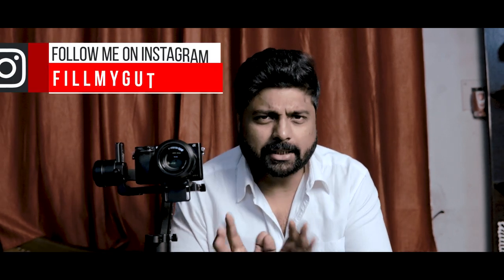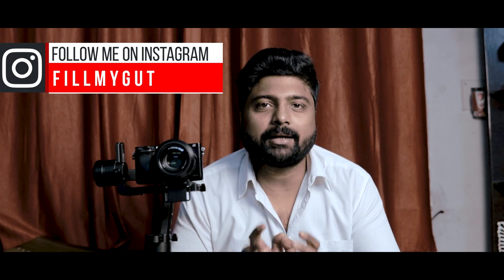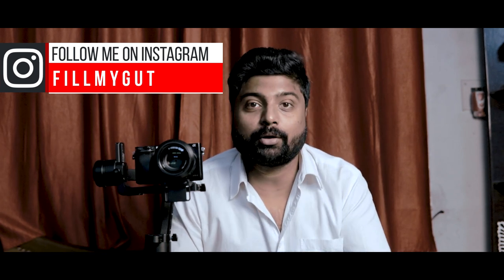Hey you lovely people, welcome back to my channel. When we did a DSLR video, we did a lot of video, and it is practically impossible to shoot a video without a shake. So a very important tool in filmmaking or cinematography is this beautiful gimbal.